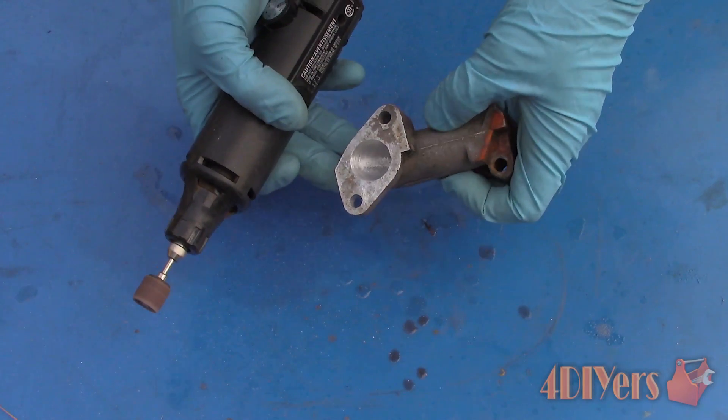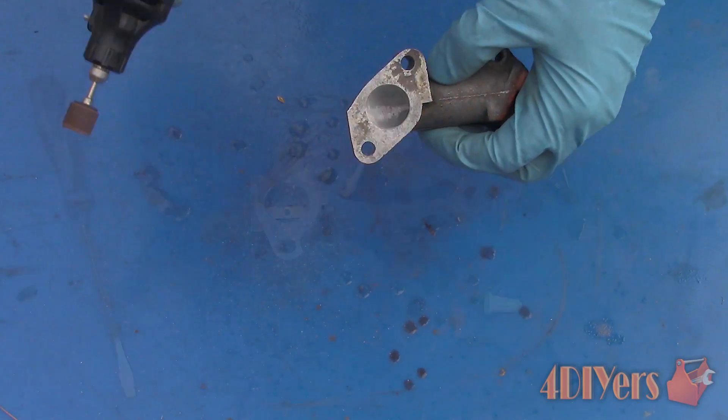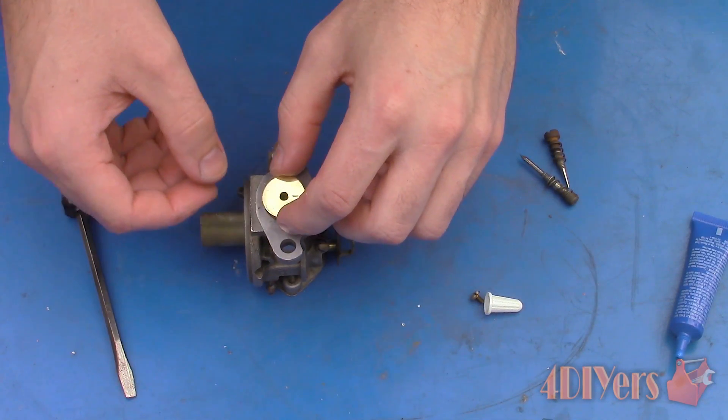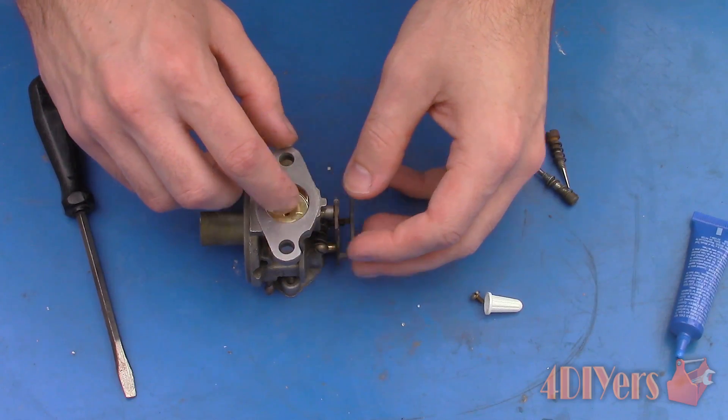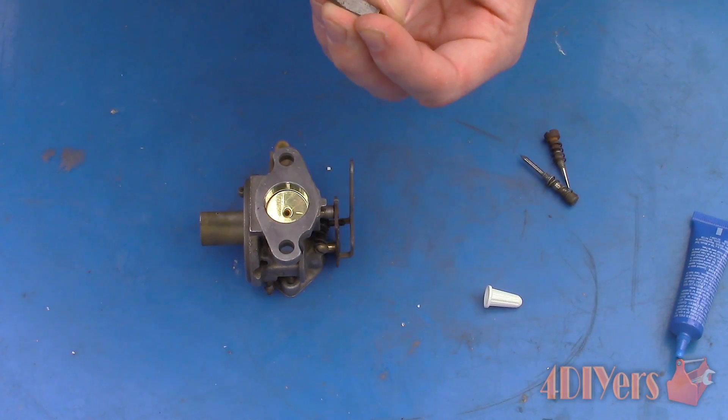As a final step, clean the intake manifold and carburetor. This will remove any excessive polish that could have plugged up orifices, or any shavings from grinding or sanding debris. Use a carburetor-specific cleaner. There is a link in the description below for a tutorial on how to clean a carburetor. If you have polished the carburetor correctly, the carb cleaner will not affect the highly polished surface.